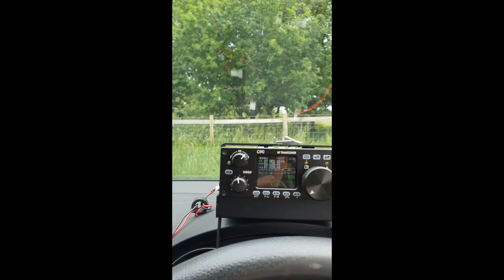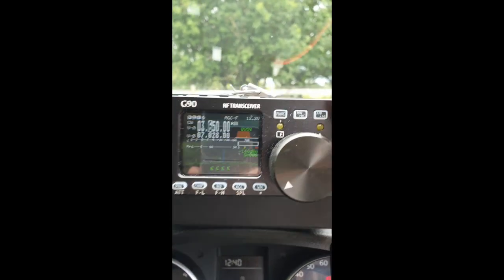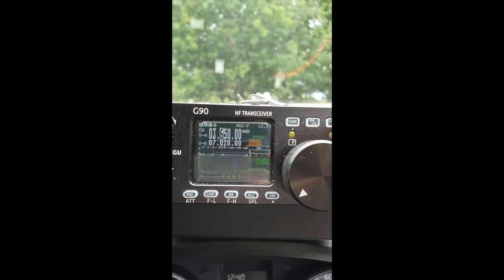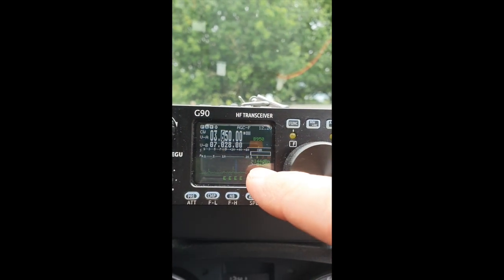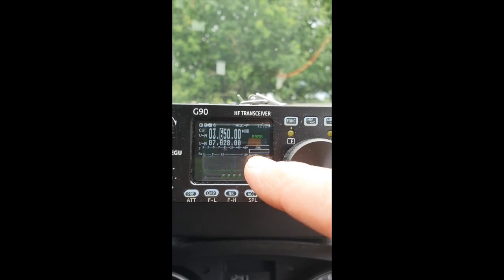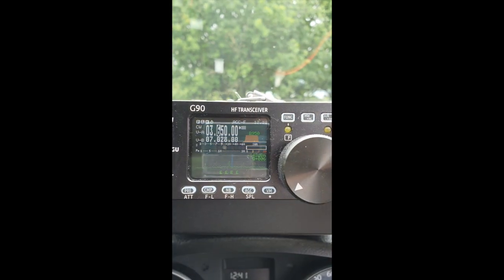This is the radio - this is the Xiegu G90, currently on 80 meters. I'm just going to press the tune button. You will see the SWR - when that's fully white the antenna is not tuned; when it's less than that, if that were transmitting now that would be perfectly tuned. So let's see what happens.